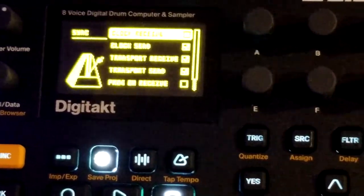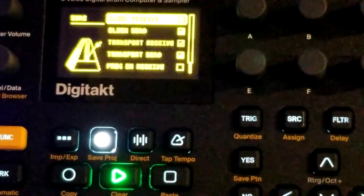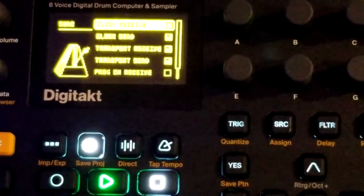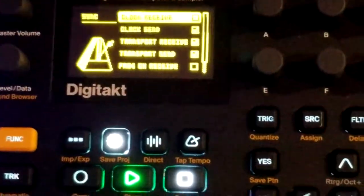So if I hit play on the KeyStep now, it doesn't mess with the tempo. It doesn't take the tempo from the KeyStep — it's going to keep the tempo on the DigiTact.